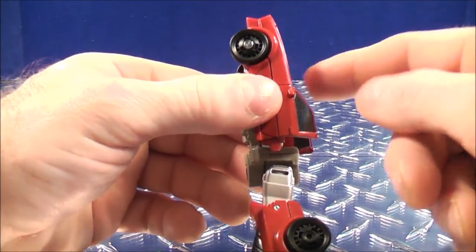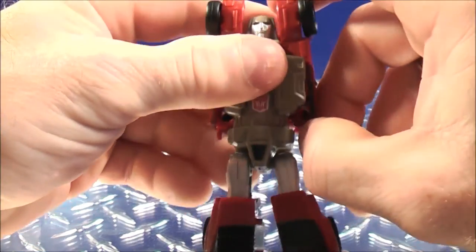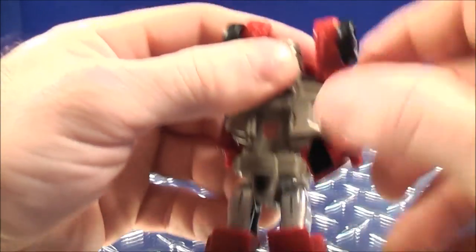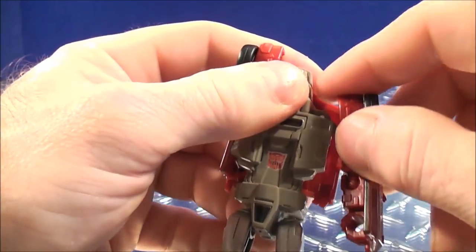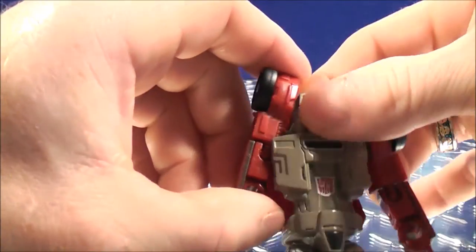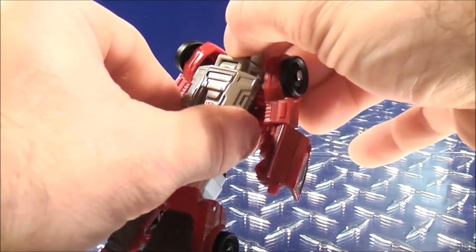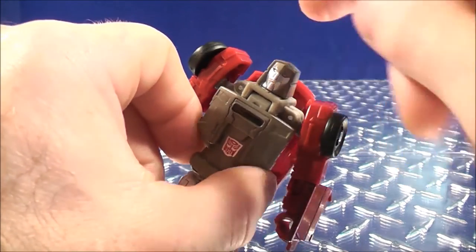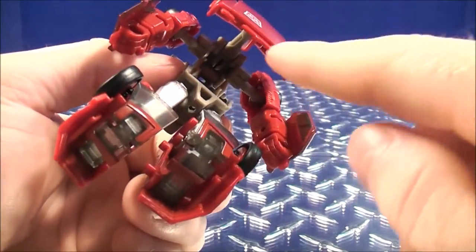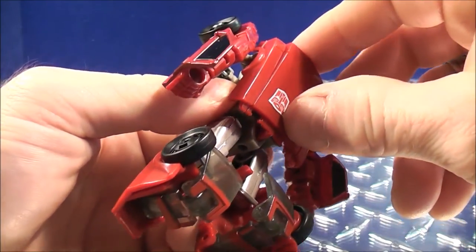With the top half of the vehicle, bring this back for the time being. With the arms, you can now fold the arms out and down like that. Do the same thing with the other arm — bring the arm out and down. With the head part, it's on a double hinge. You want to bring the head back and down like that. There's a notch right there and a hole right there — you want to plug this in here just like that.